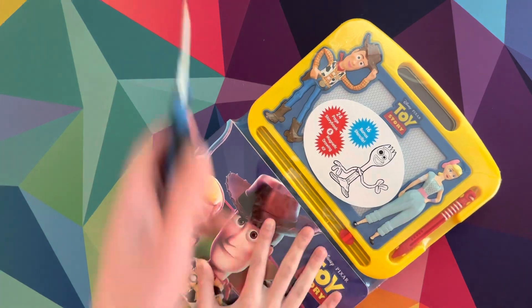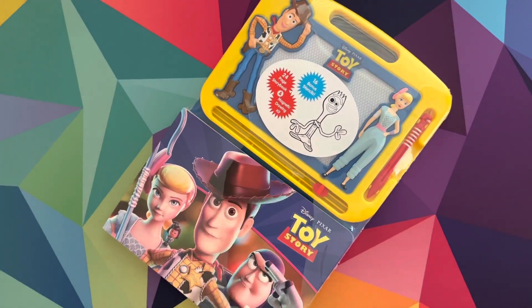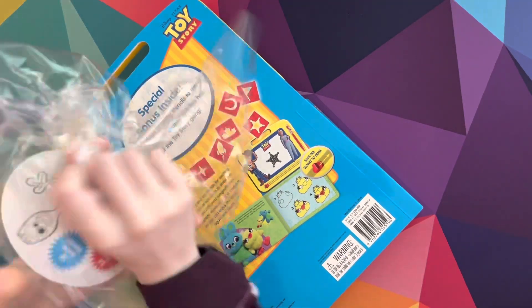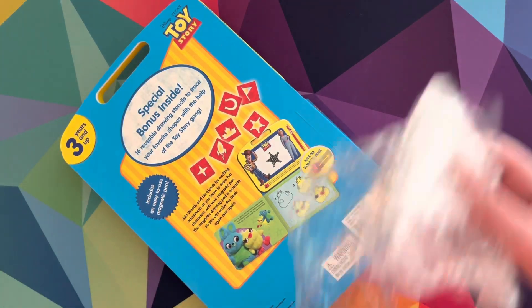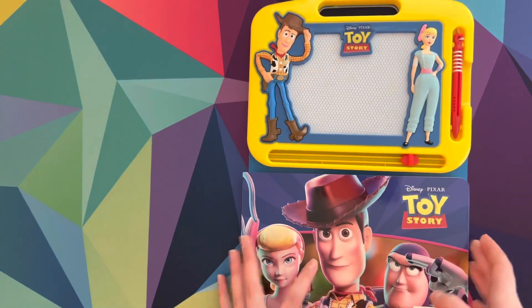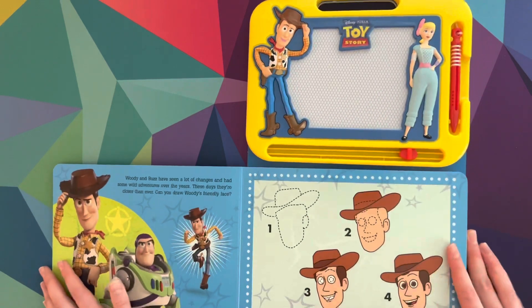All right, open it. Good job, Sydney. Okay, here it is, folks. Alrighty, so let's open this up. This is so cool.